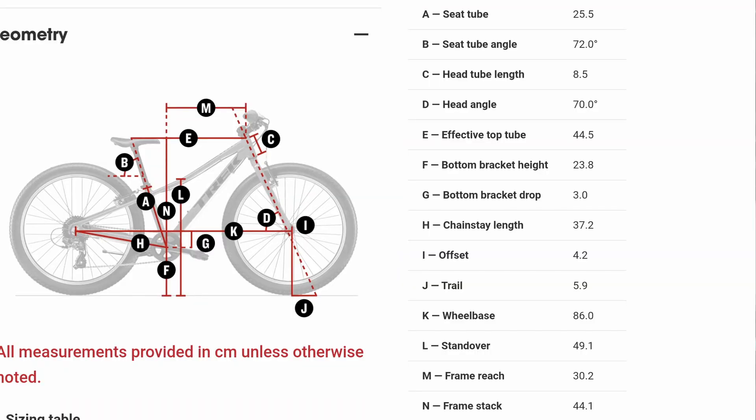The geometry for this bike is as follows. Seat tube is at 25 centimeters. Seat tube angle is 72. The head tube length is 8.5 and the head tube angle is 70, which is pretty steep, kind of matching the seat tube. The effective top tube is 44.5. Bottom bracket height is 23.8. Bottom bracket drop is 3. Chainstay length is 37.2 and offset is 4.2. Wheelbase is 86 and standover height is 49.1, which really isn't too bad. Frame reach is 30.